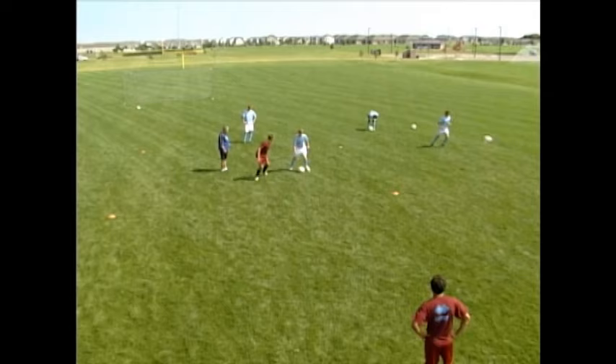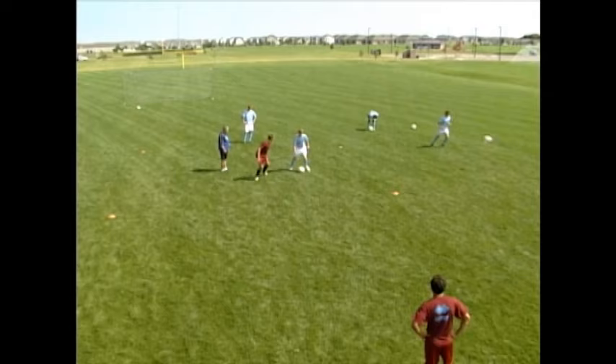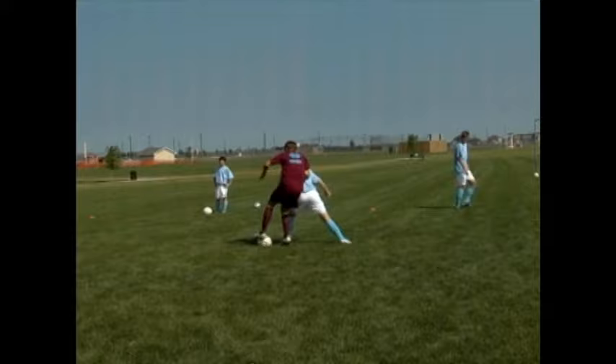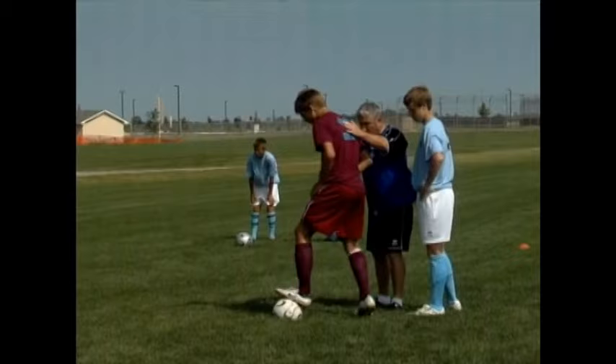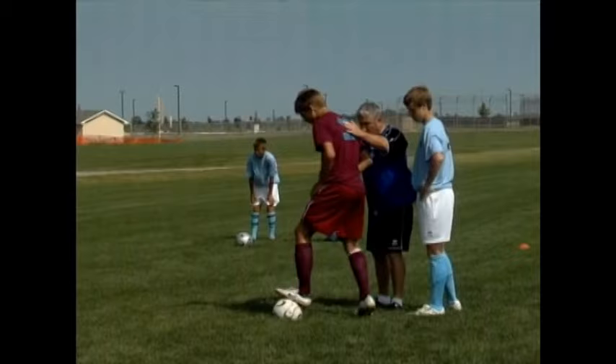Biggs, you ready? Play. Good — you forced a mistake. Well done. You forced him into a moment where, in order to protect the ball, he had to turn his body shape backwards. So the moment he turns backwards, get your foot in. Are you going to spin it with this foot or that foot? Spin it then — look like a player.